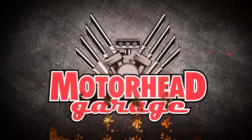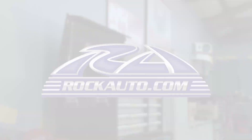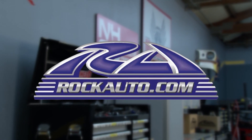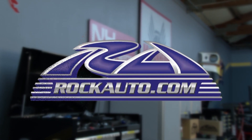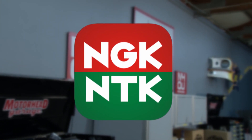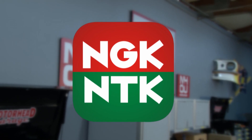Motorhead Garage presented by Dragonfire Tools is brought to you by RockAuto.com, all the parts your car will ever need, and by NGK Spark Plugs, ignition parts and sensors for both automotive and non-automotive aftermarket.